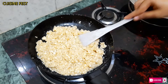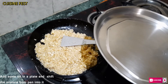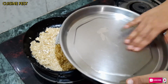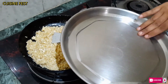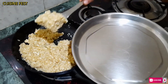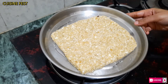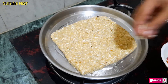We will mix it well. All the things are well mixed now. We will put it in a plate and a tray and mix it well. Mix it well again. Make sure the mixture is even on both sides.